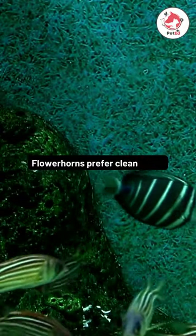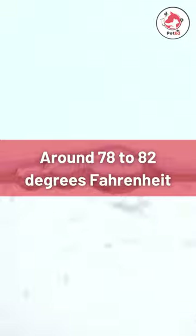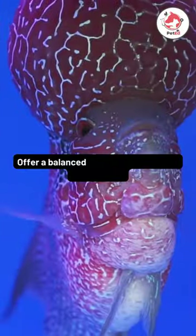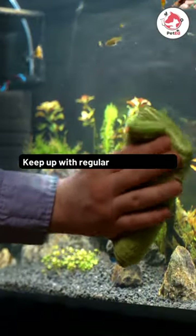Flower horns prefer clean water. Test the temperature — it should be around 78 to 82 degrees Fahrenheit. Use a water conditioner to remove chlorine. For feeding time, offer a balanced diet of pellets, flakes, and live food.